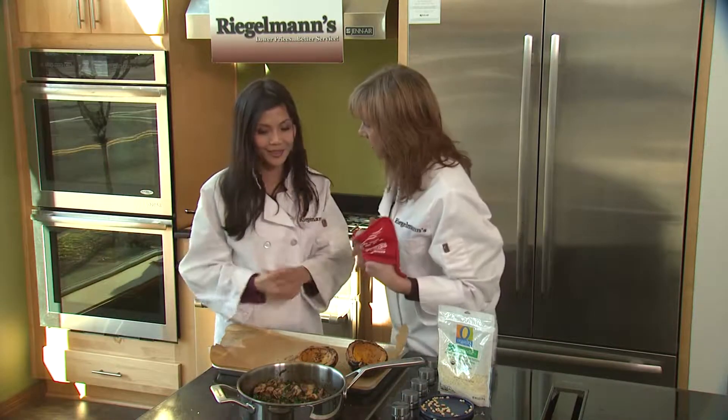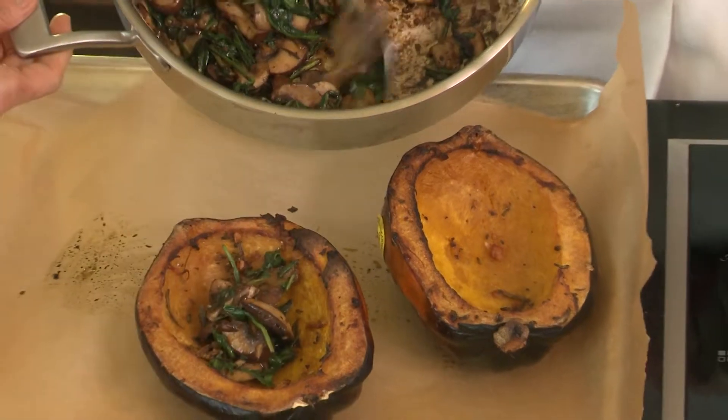Excellent. Well, let's get these things stuffed. And functional medicine too, yeah. And then once we have them stuffed, we're going to stick them back in the oven.